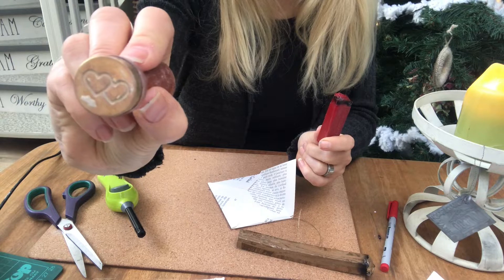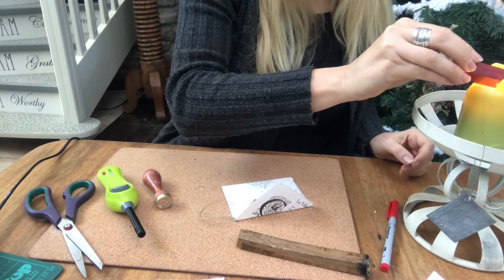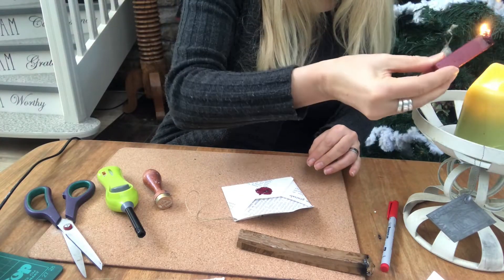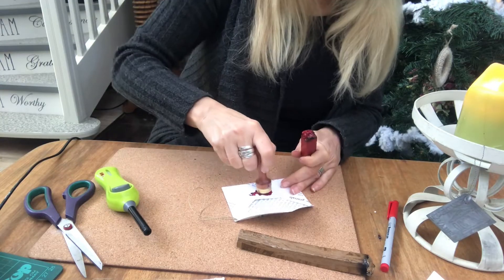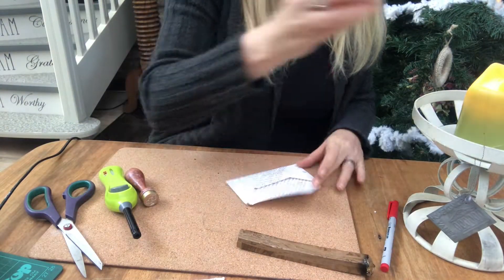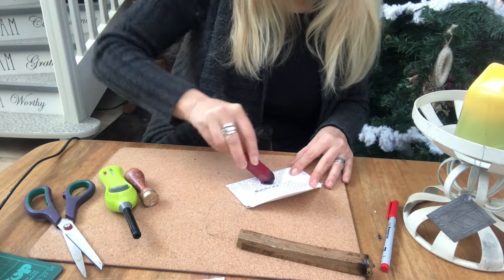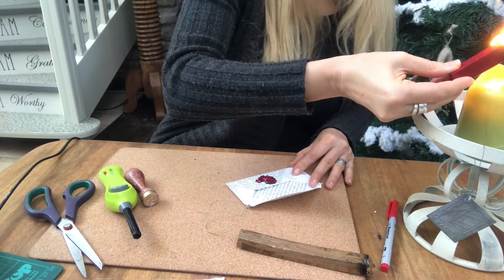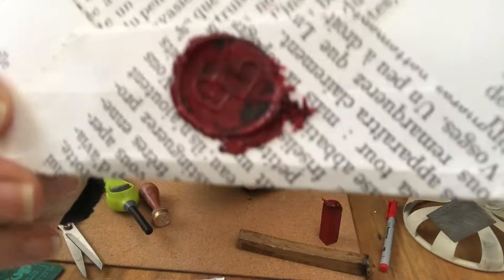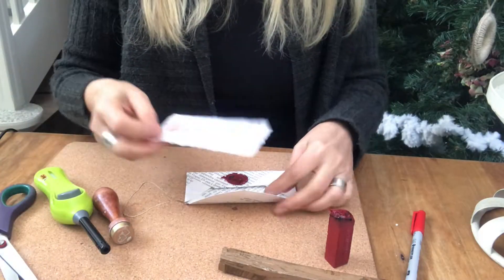And now for the extra. I have this sealing wax and a stamp and I will put a little bit on the envelope. Even though I have it open, it will give it a nice vintage look. Just be careful with the fire — it's very, very hot, so pay attention. There it is. I have it in red and also in gold. And here you can see it a little better with the two hearts. It's a nice touch I think.